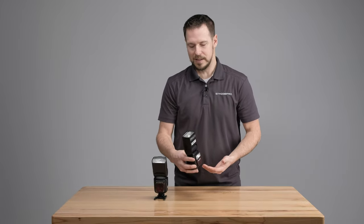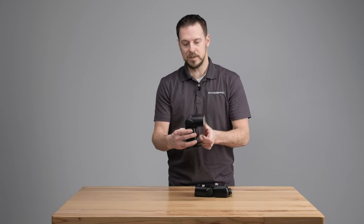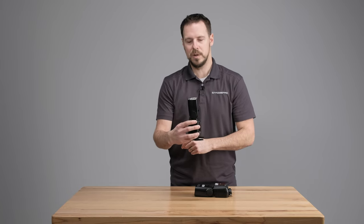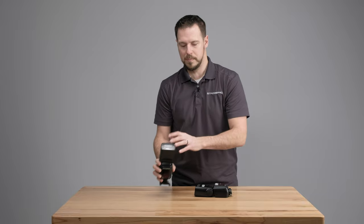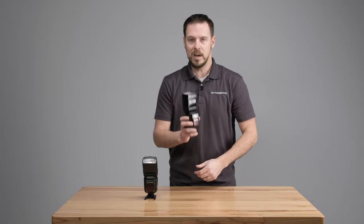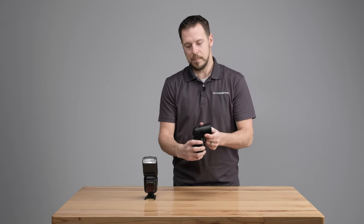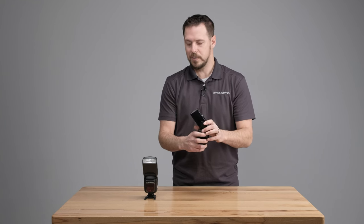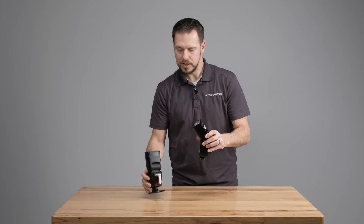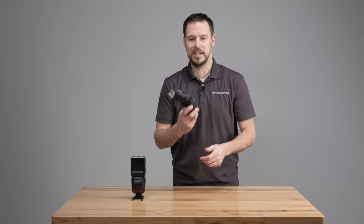Another new feature that's not immediately apparent is the tilt. On the version 2 we could tilt forward, but on the back tilt we were basically limited to vertical. We could get around that by twisting it, but it's kind of annoying when you're walking around and just need to do a quick tilt and bounce off the ceiling or a wall. With the new version we can go from negative 7 degrees all the way back to 120 degrees. So we don't have to twist it around anymore — for a lot of shooters that's a very invaluable feature.